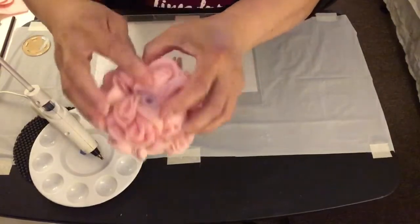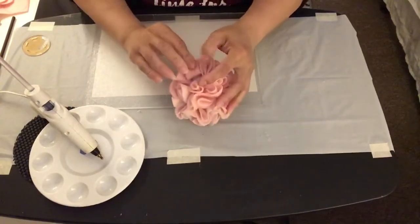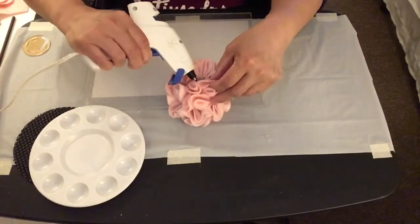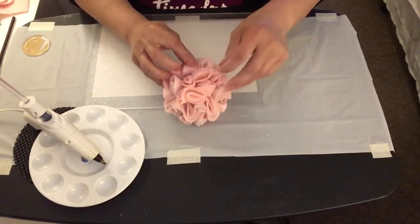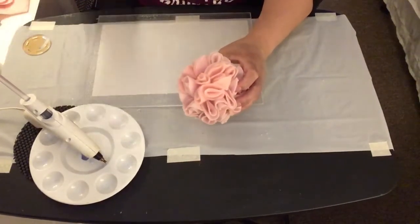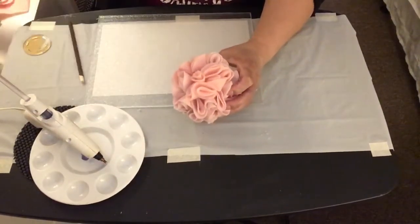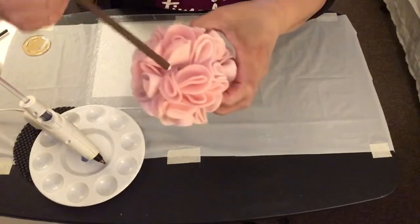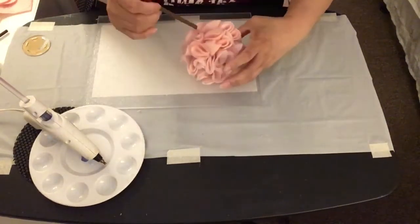The styrofoam ball is now fully covered with the felt fabric. I did keep the bottom part where I poked the hole open and didn't cover it with felt fabric. Now I'm going to take this dowel stick that I painted brown, put hot glue on it, and insert it into the hole I made on the styrofoam ball.